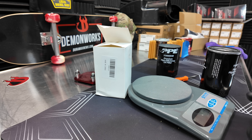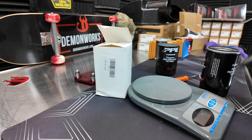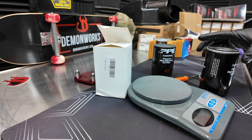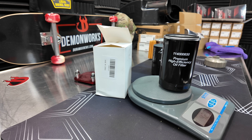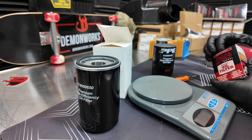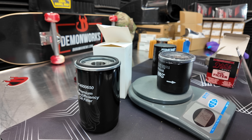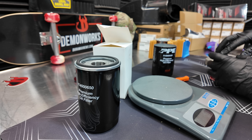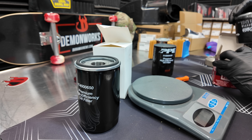I'm going to grab a scale and weigh this. I don't have weight data for the PPE oil filter right now, but when I get them back in stock I'll update the comments or description with that number. This is a heavy filter — 425 grams. I also have a DOX oil filter, which I think are pretty good filters, filtering 25 microns at 99 percent — that one comes in at 266 grams.